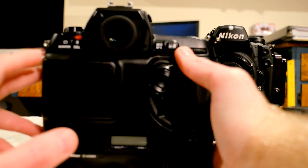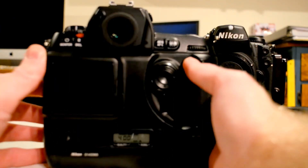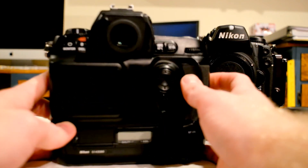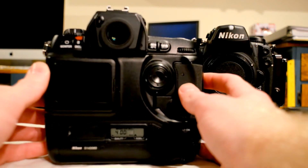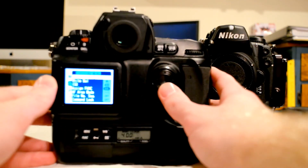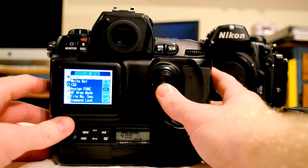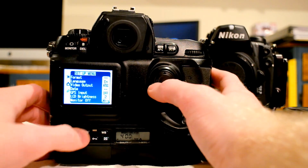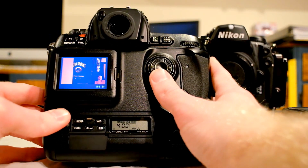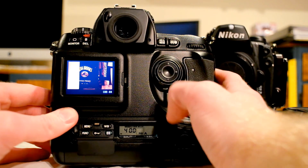The D1X and the D1 series in general just did not have a very good LCD screen. When you turn the camera on, the LCD screen doesn't come on — you actually have to turn the monitor on separately, and even then nothing will come up until you navigate the menu. As you can see, it's a pretty standard old digital camera menu system. You have to look at the LCD pretty much straight on, otherwise you won't get an accurate reading, and even then the colors are going to be off.